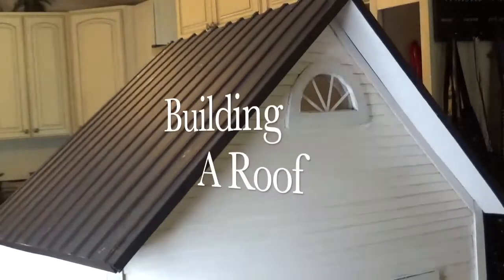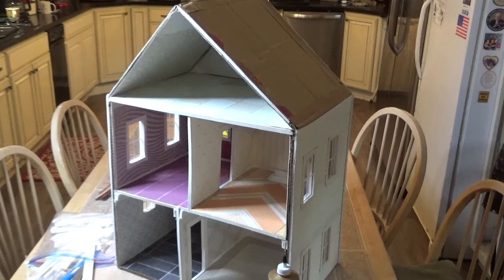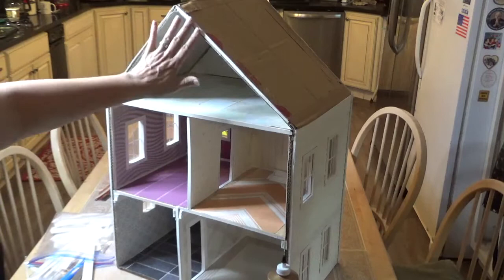In today's video, we're going to finish the roof of my cardboard dollhouse. It's time to work on the roof, but first I need to finish the edges here before I put the roof on, because it'll be hard to work in this area — the roof is going to overhang a little.